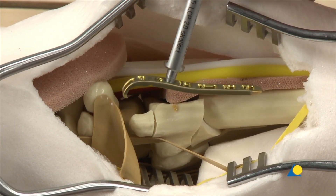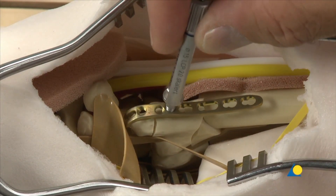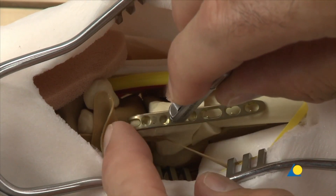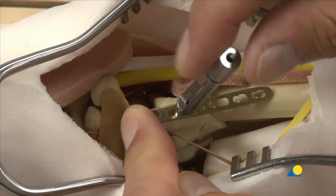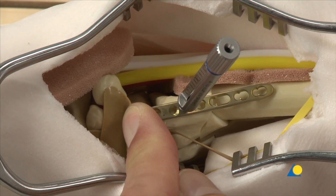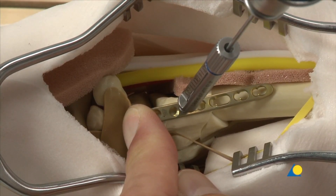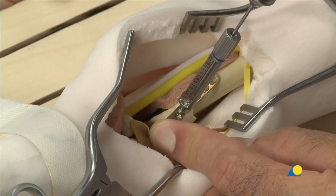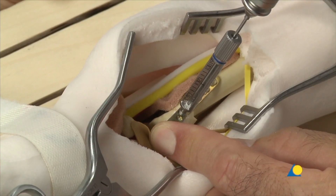The plate is positioned on the bone with the threaded 2.0 LCP drill sleeve. The hooks of the plate should be secured around the tip of the styloid. The 2mm drill bit is used to create the screw hole. The depth of the hole can be read from the scale on the sleeve and the mark on the drill — in this case 20mm.